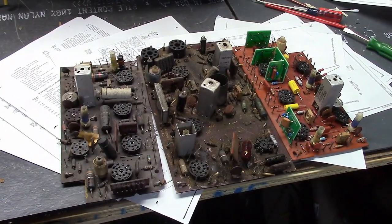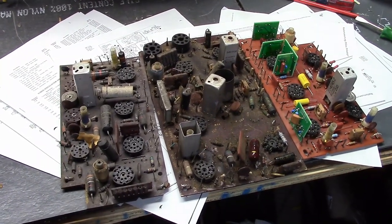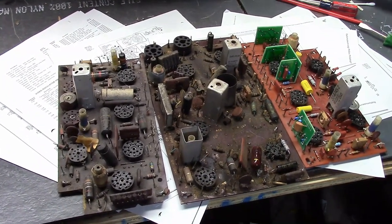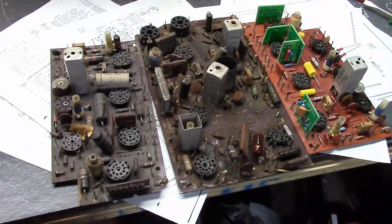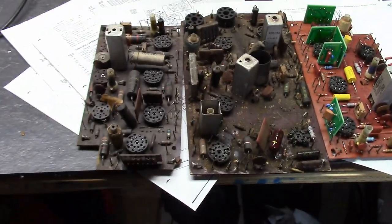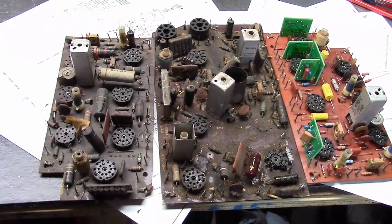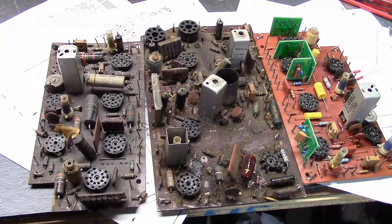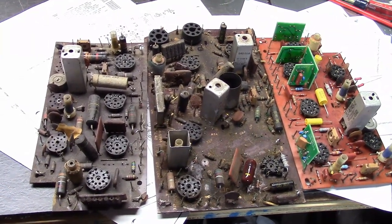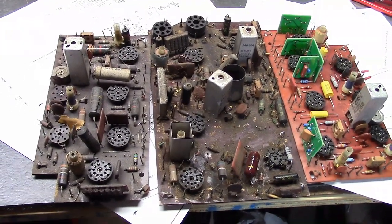Now, you may very well have been warned to never plug in an old set — something very bad could happen, it could explode, it could burn your house down. That's a bit of an exaggeration, extremely unlikely. That being said, it's not a good idea unless you know what you're doing and you monitor things and you've got a current limiting device attached to it and you're keeping an eye on everything.